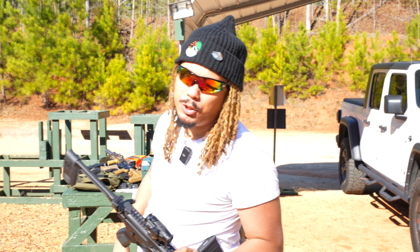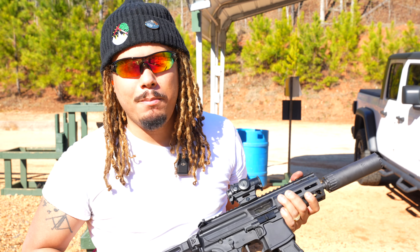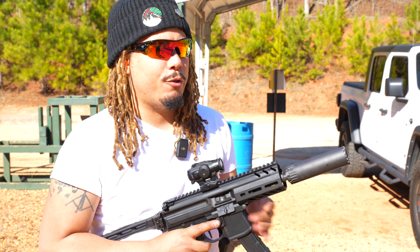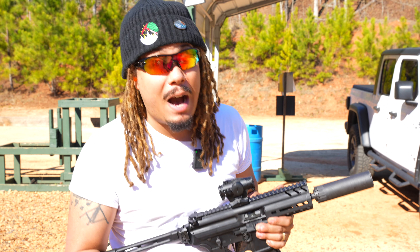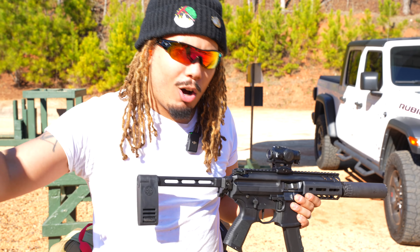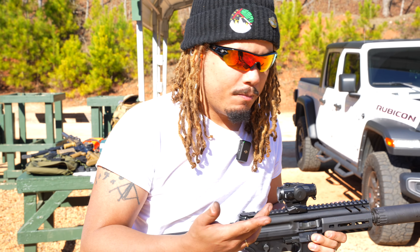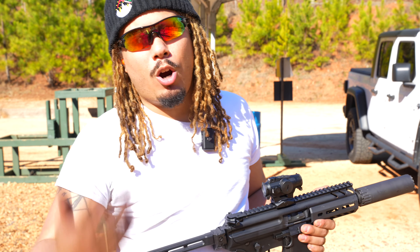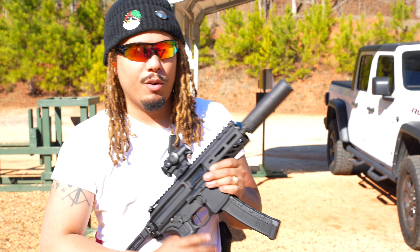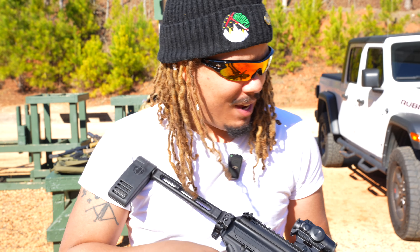All right guys, today y'all made me do it — we got the MPX. You guys have been saying to try out the MPX because I've been talking so highly about my Scorpion as my main home defense weapon. I've been utilizing that for over a year now. I have an MP5 which I love, and I think it's probably the best shooter in my collection. I also have my Vector. The Vector, the Scorpion, and the MP5 are some of my favorite pistol caliber carbines, and you guys have been saying over and over that Sig's MPX is the best thing yet.